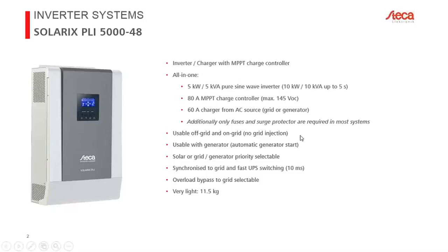The PLI is usable either off-grid or on-grid. You can use the grid to charge your battery, or optionally pass the grid directly to your loads. You cannot mix the two — you cannot take one kilowatt from your battery and two kilowatts from the grid simultaneously. This is an either-or device.